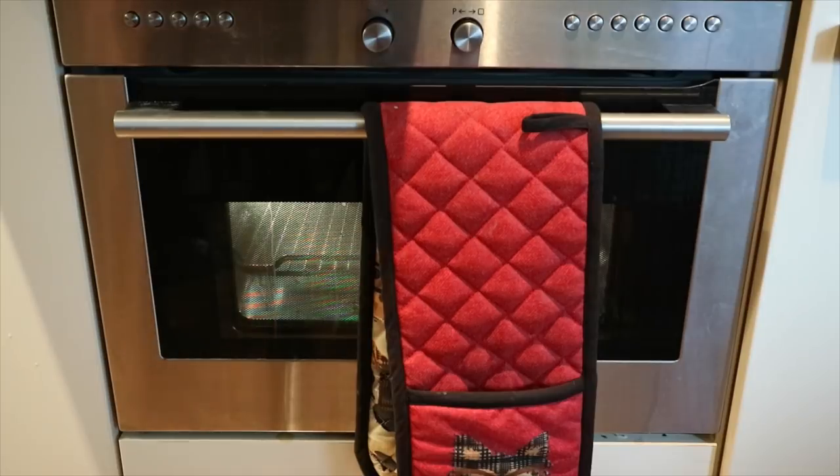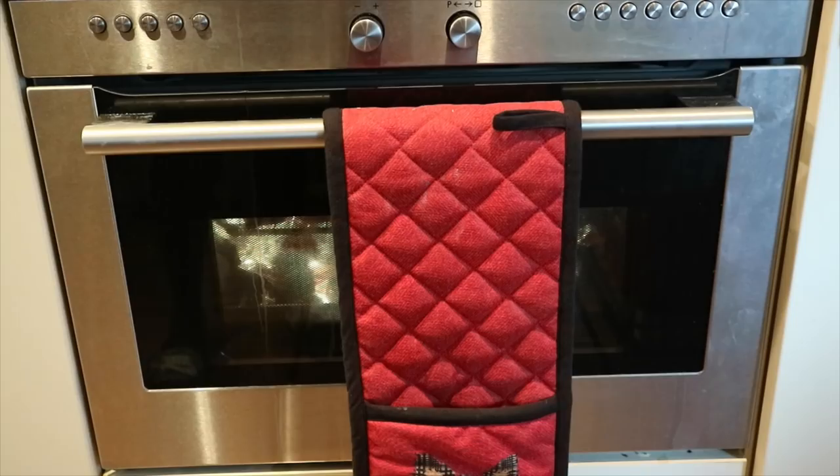Once you've measured them all out, just put them into a preheated oven at 190 degrees Celsius for about 45 minutes to an hour. Once they've been in the oven you just need to take them out and leave them to cool for at least an hour.